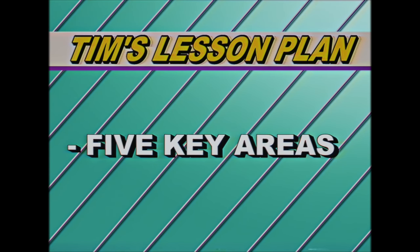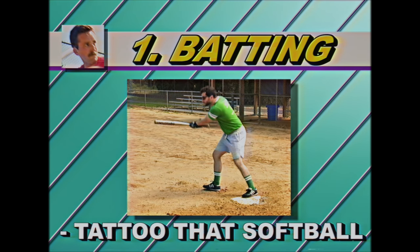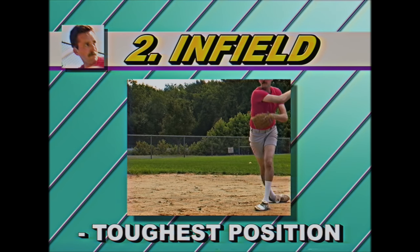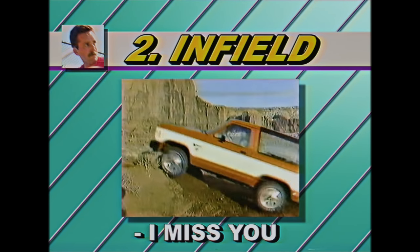Today's lesson plan includes five key areas and or positions. First off, we start with the basics of hitting and how to really tattoo that softball, even though I'm against tattoos. Next, we move on to third base — it's the toughest position on the field. Even tougher than having to sell my Bronco. Love that thing.